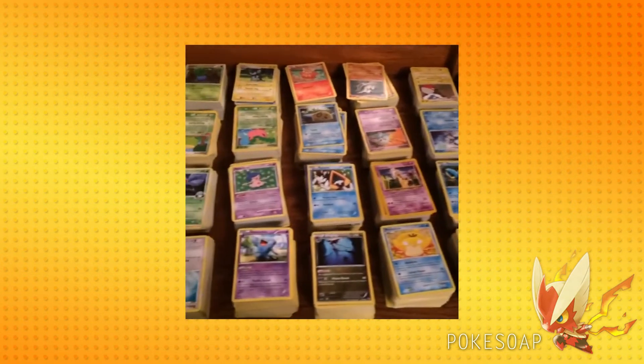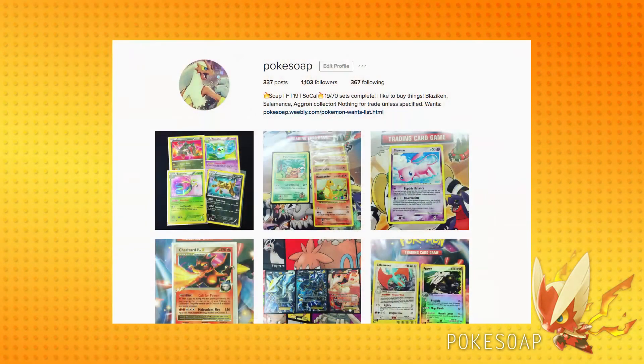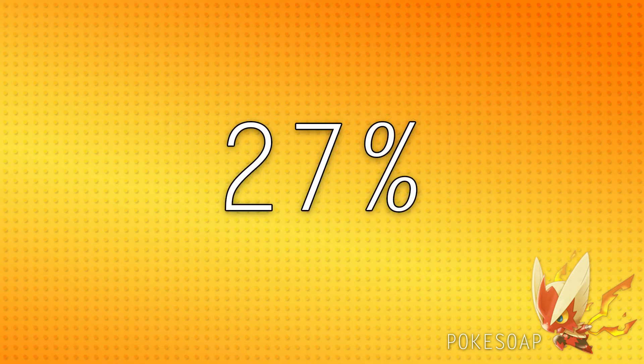Hey YouTube! PokeSoap here! So obviously I'm a Pokemon TCG collector. If you can't tell from the channel or my Instagram, which is at PokeSoap, you should totally check it out. I have made it my goal to collect every single Pokemon TCG set released here in the US — English only. I am currently sitting at 19 out of 70 sets complete, so about 27% of my goal.